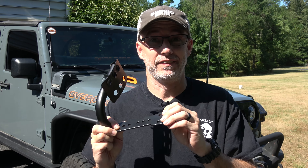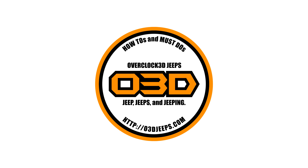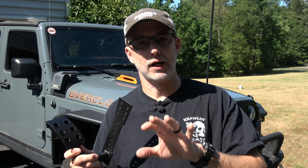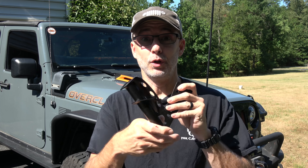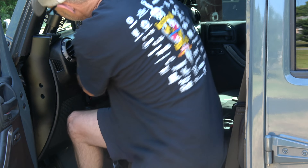Now some of you know exactly what this is and what value it provides. There may be some others that are like, huh? Dead pedal? Cipio, explain. Well, the reality of it is a lot of automatic transmission vehicles actually have a dead pedal — it's a place to put your left foot, your non-driving foot. A lot of cars have them. Unfortunately, the JK does not. So sometimes, like me, you're constantly trying to find a place to rest your foot in a comfortable position.